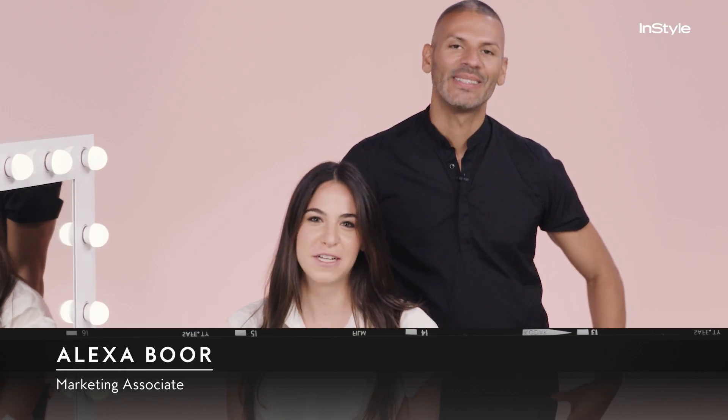Hi guys, I'm Alexa. Fuller lips are all the rage right now. I would never try fillers, so I called in my friend and a pro, Vincent Okwendo, to teach me how to over-line my lips.